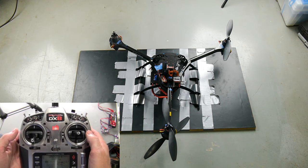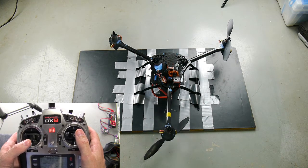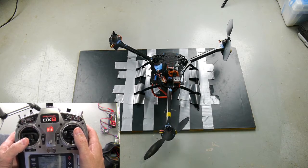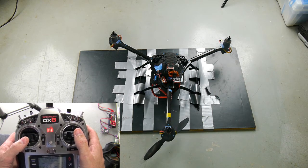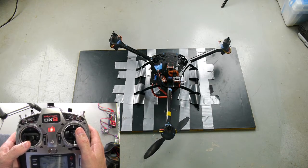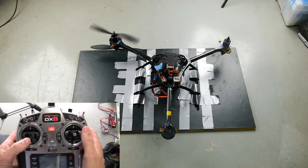That's totally three different motors than what started up before. Now look, it's lifting off at the front — the rear is barely turning at all. That would have flipped over. Now look, the left fronts have stopped. What the heck.